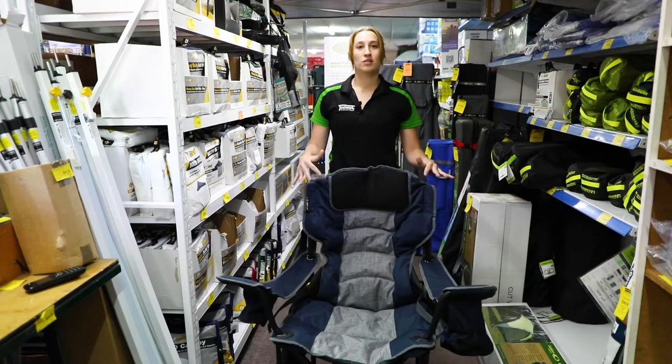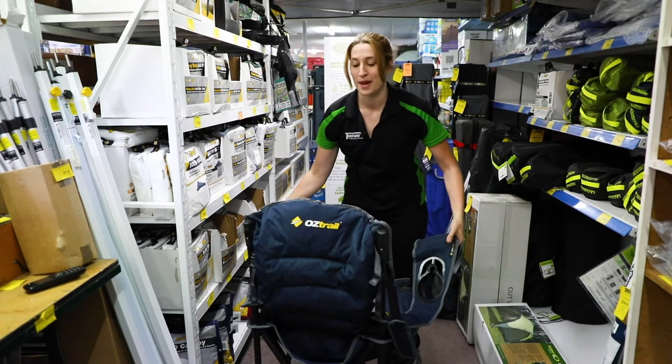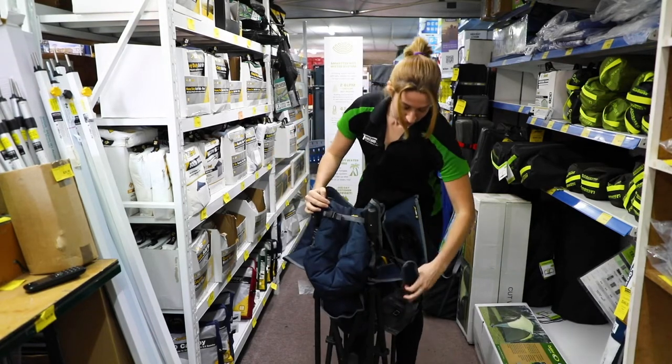A really good thing about this chair is if you're feeling a bit lazy and you don't want to put it back into its bag, you have this clip at the back here — you can clip it in so you can transport it around, and there's also a handle.